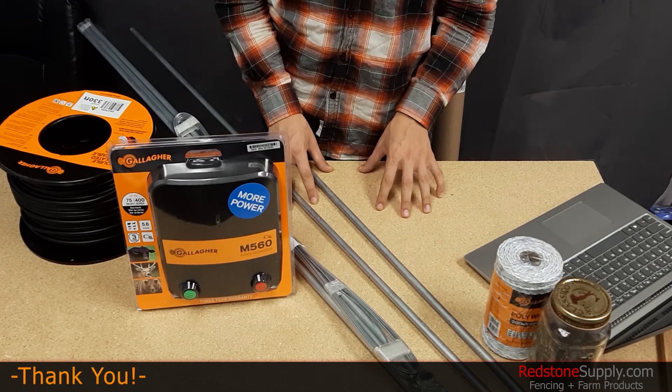Thank you for watching this short overview on grounding. Please keep in mind, you can find all of these materials at redstonesupply.com.